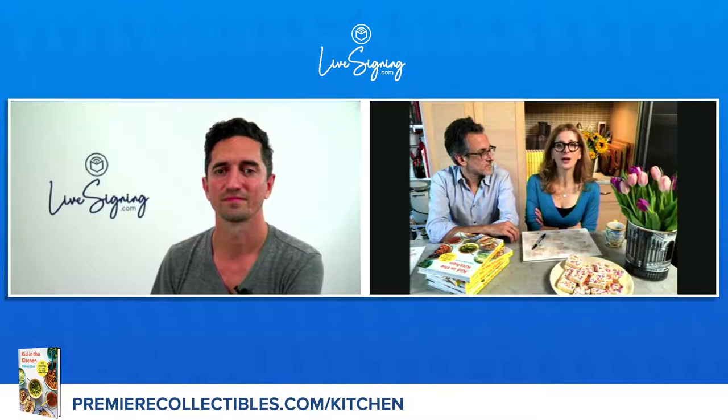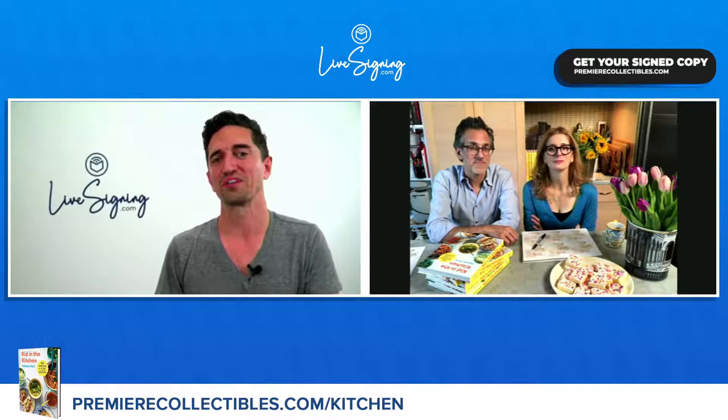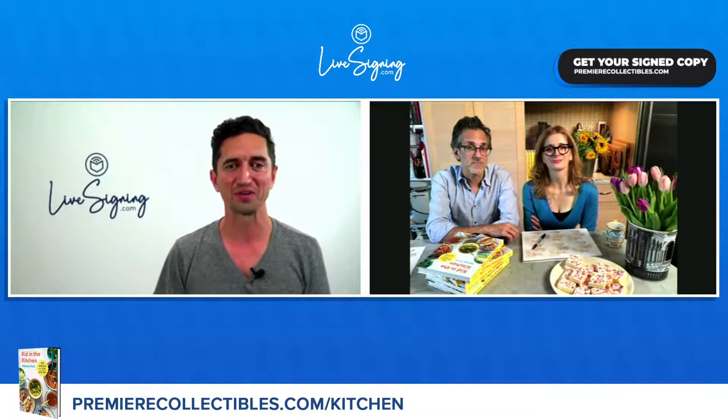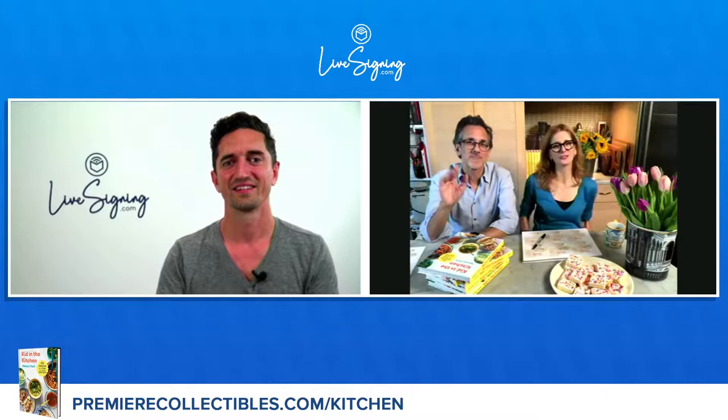And that's all the time we have with Melissa and her awesome husband Daniel. To order her limited edition autographed book, go to premiercollectibles.com forward slash kitchen. To be part of the live signing experience with more of your favorite authors, follow Premier Collectibles on Instagram or Facebook. Clark family, from all of us at Premier Collectibles — thank you so much for being here! Thanks Danny, great chatting with you. Bye everybody!